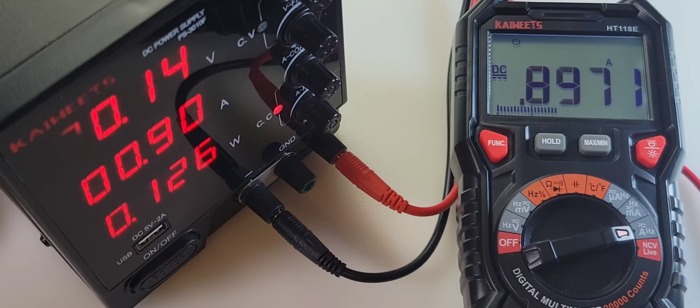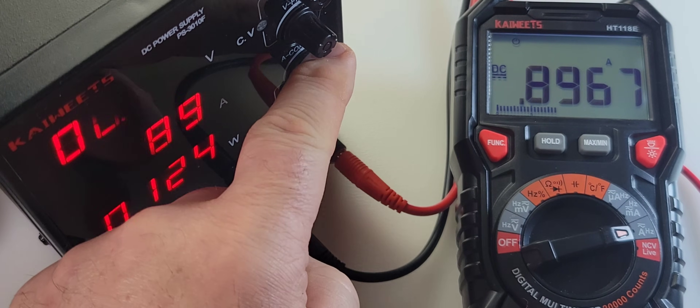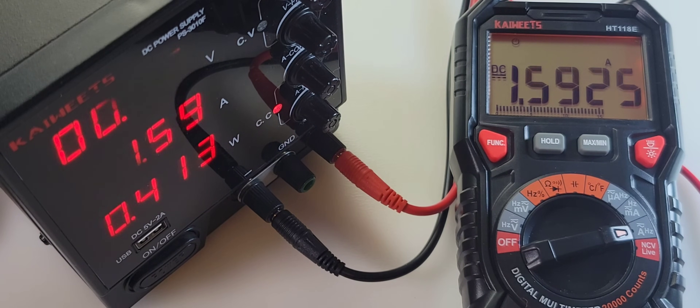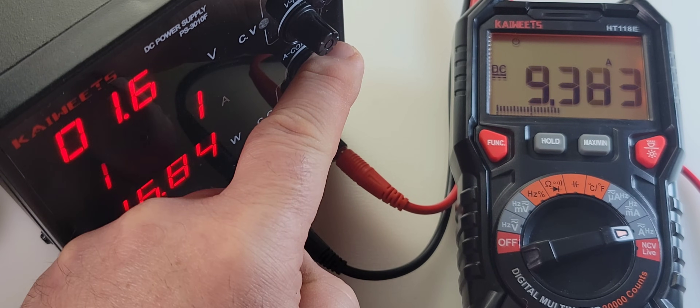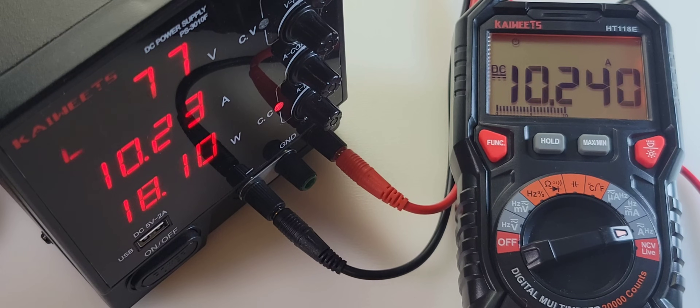Presently sitting around 900 milliamps, we're going to check the high current amps. Bringing it up — as soon as we hit one amp, we have that nice visual high current alert. The screen has gone amber. Very, very nice. Now we're not getting an audible alarm — strictly visual. Taking it up even more, now we're getting the audible alarm kicking in at the 10-amp marker. So after you hit 10 amps DC or AC, you're going to get that high current alarm with an audible sound as well.